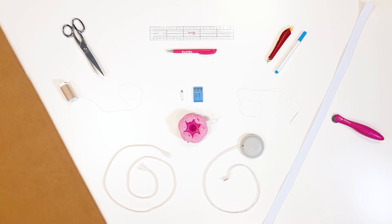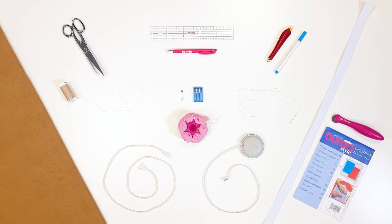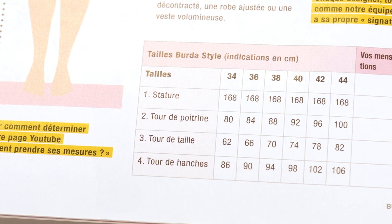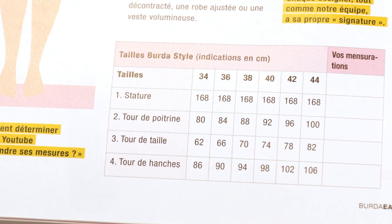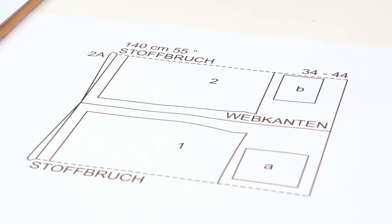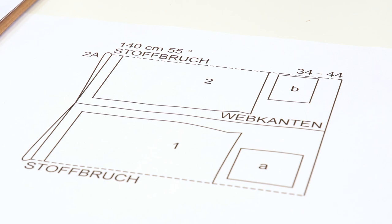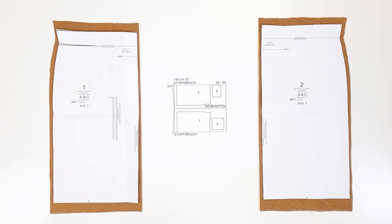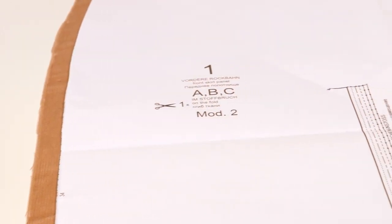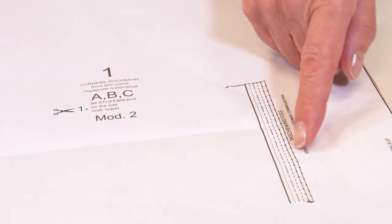Make sure you take your measurements properly and compare them with the table in your magazine. Based on this information, you can determine which BertaStyle will fit you perfectly. Now cut pieces 1 and 2 of pattern sheet 3 and place them on the fabric in accordance with the layout. Draw the outlines of the pattern pieces and add the seam and hem allowances listed in the instructions for the pattern. Also add the lines and notches that you will need to put the model together.